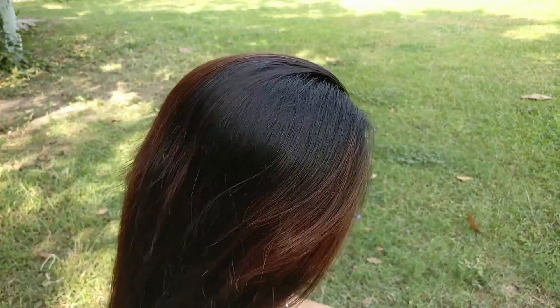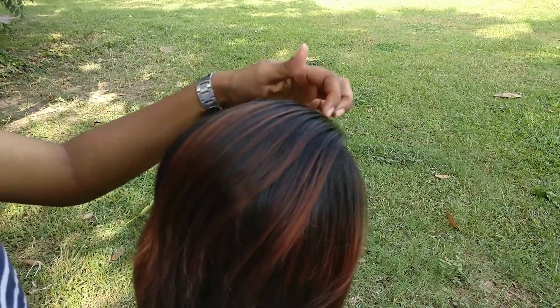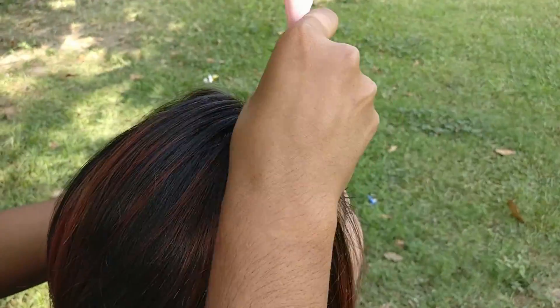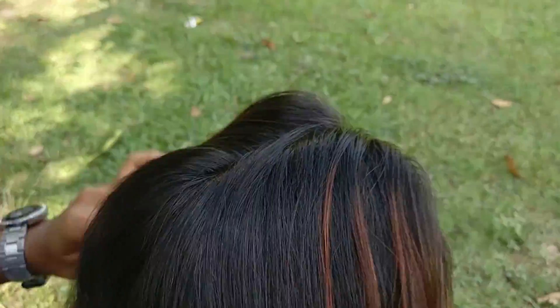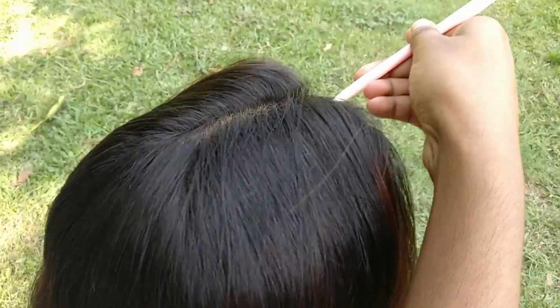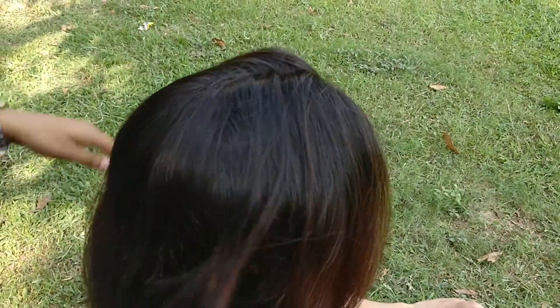For this hairstyle, we will brush the hair as usual. Now divide your hair as shown. This style is perfect for college.